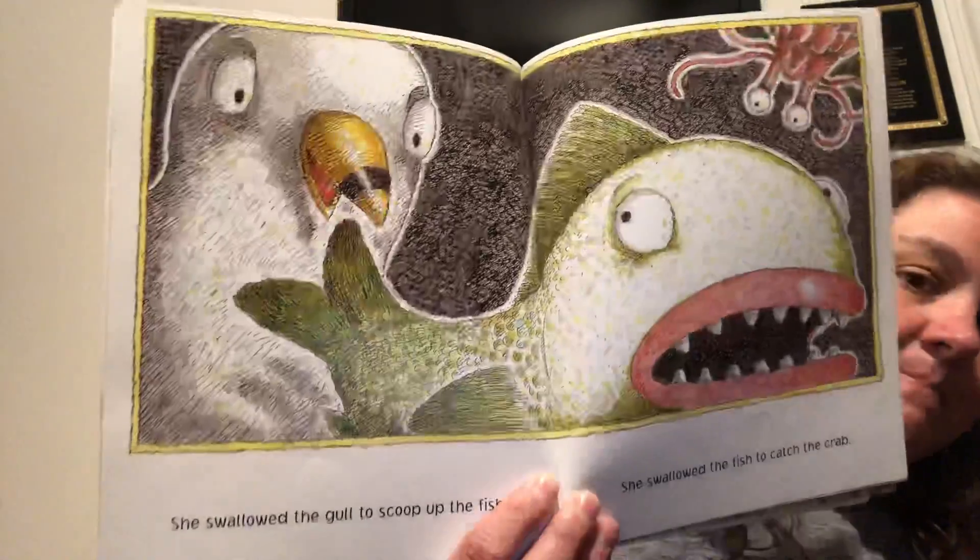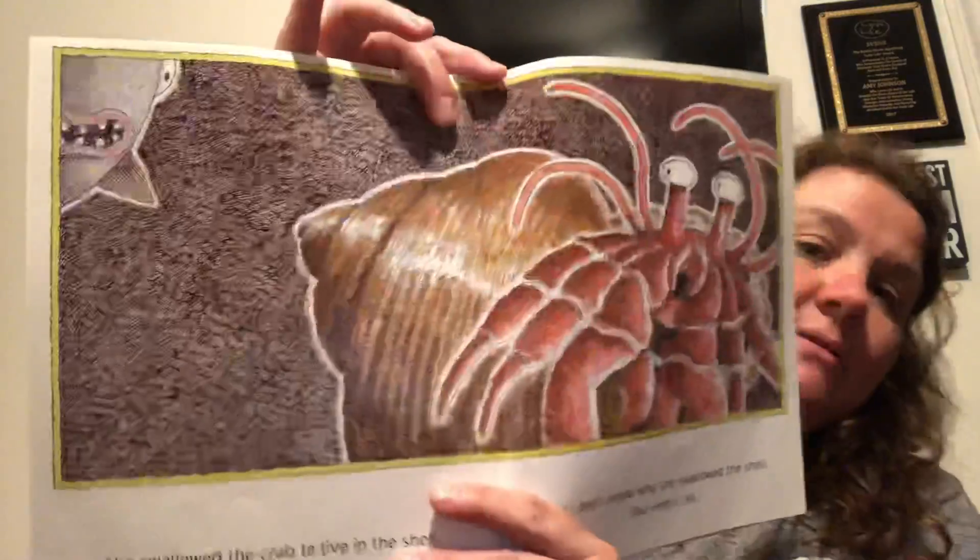She swallowed the pail. She swallowed the gull to scoop up the fish. She swallowed the fish to catch the crab. She swallowed the crab to live in the shell. But I don't know why she swallowed the shell. She didn't tell.